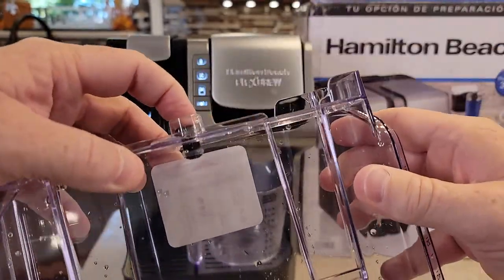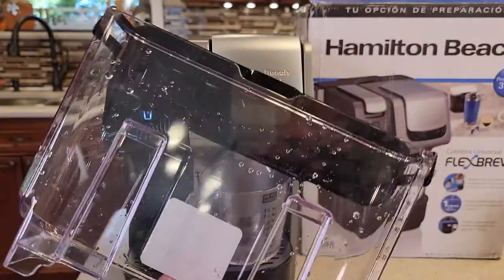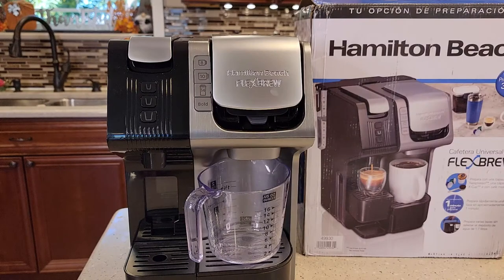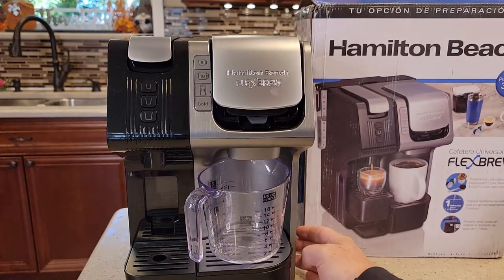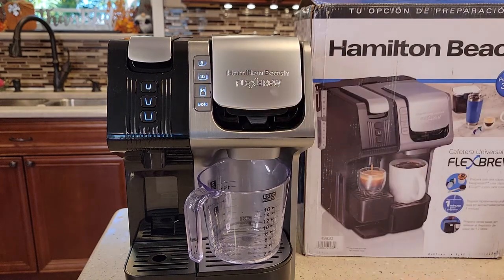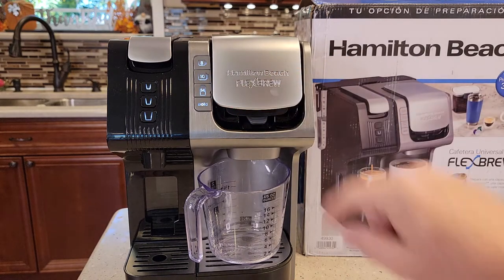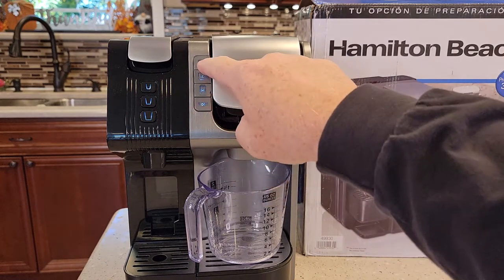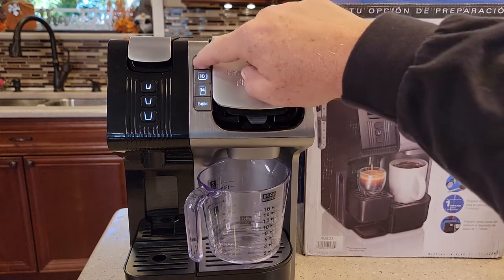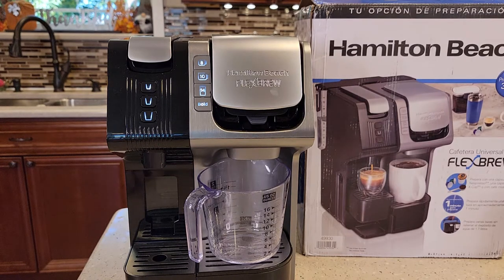I've got the red plug out and I'm pushing up on this. Maybe there was something holding the water. I'm going to fill the water reservoir up again and try it. I've got the water reservoir back on. I've got to turn it off, back on. Press the 8. I've got to wait for it to warm up. Once they stop pulsing and they're on steady, then I can press it. No, that pump is not taken.